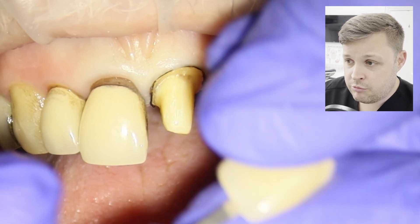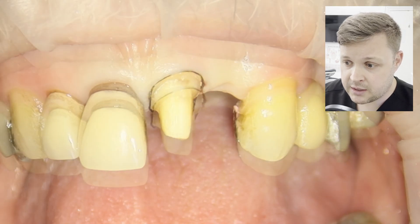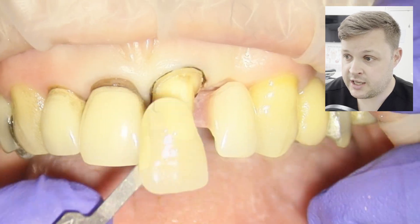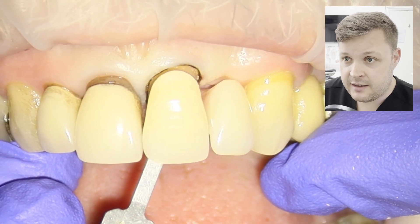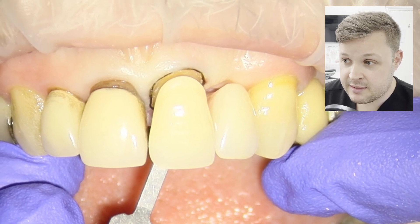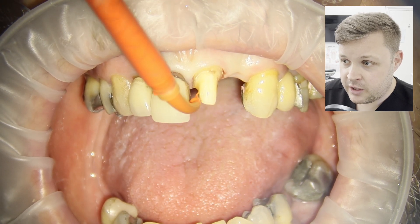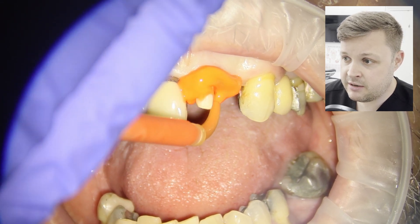Next is choosing a colour — really really tough. Usually I choose a few shades I like and then show the patient those shades. Here I'm also checking the shade with the denture in, and the patient likes the shade of the denture. We're going to wait a couple of minutes and then remove the retraction cord.